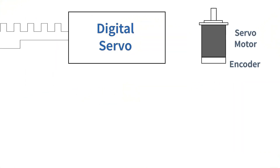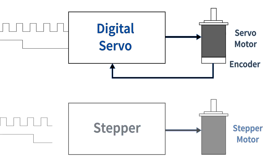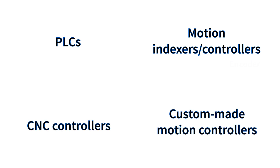Step and direction is the most common way to send position and velocity commands to digital servo and stepper motor systems. These signals are commonly available on PLCs, standalone motion indexers, CNC controllers, and custom-made motion controllers built using low-cost microprocessors like Arduino or ARM.